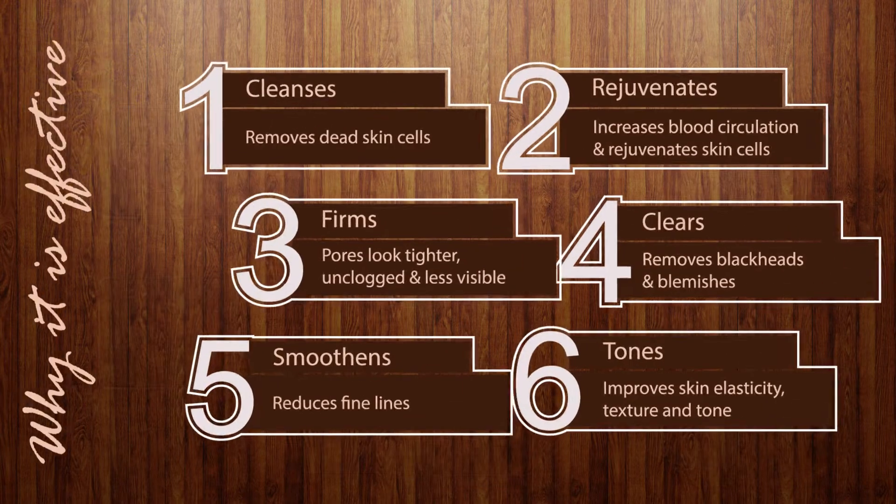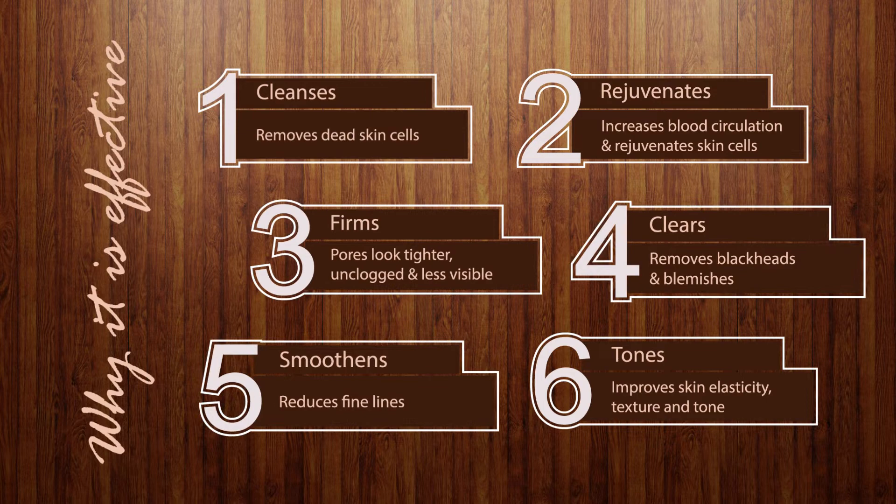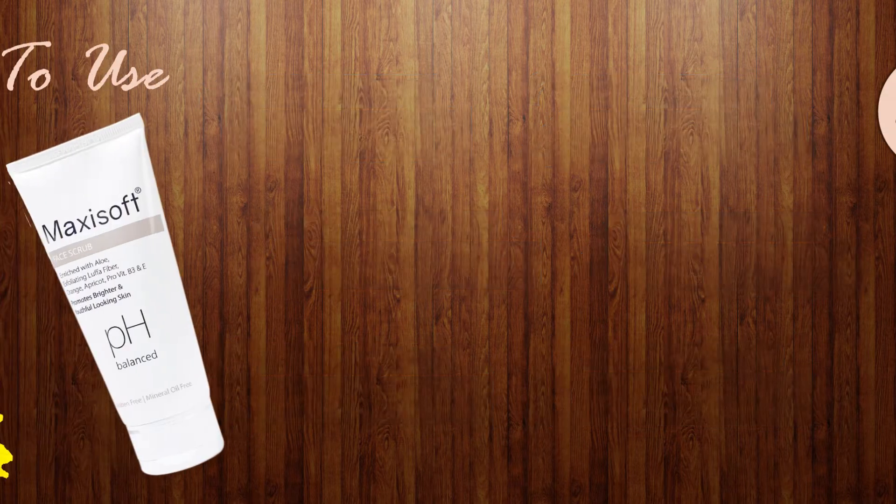Its 6-step action formula of cleansing, rejuvenating, firming, clearing, smoothing, and toning makes the product highly effective.